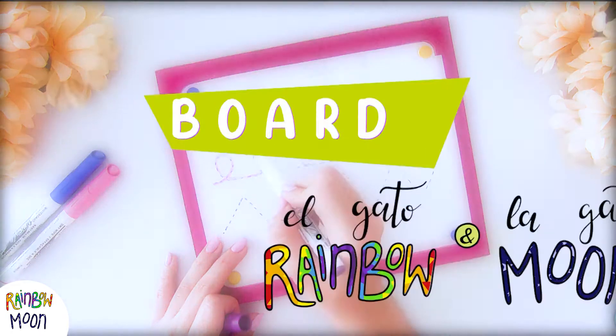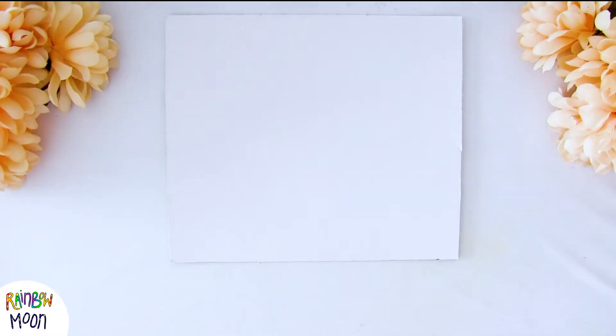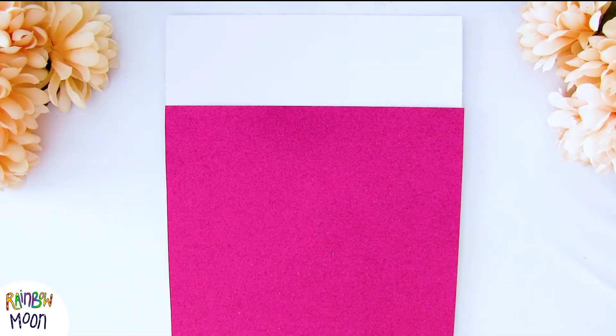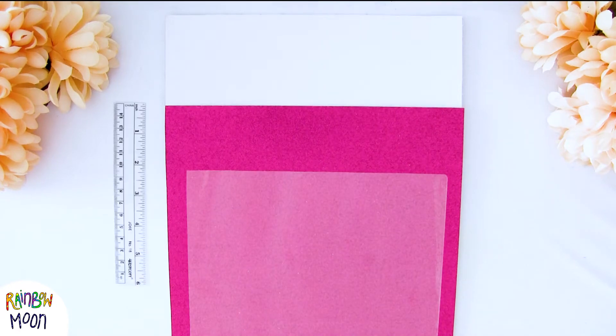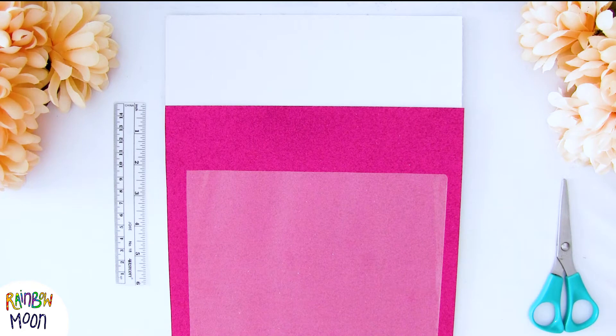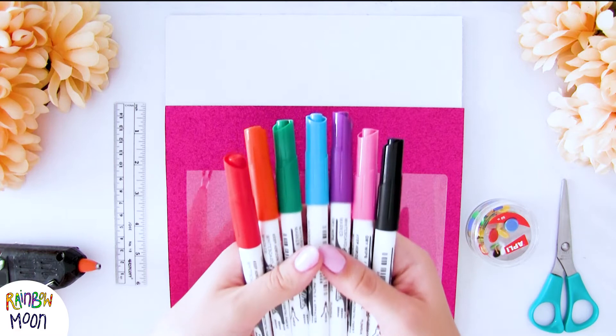Today we make a homemade board with Elgato Rainbow and Elgato Moon. We're just going to need a piece of cardboard, a nice piece of paper that you have, a piece of acetate or any smooth plastic, a ruler, scissors, thumbtacks, a hot glue gun, and dry erase markers.